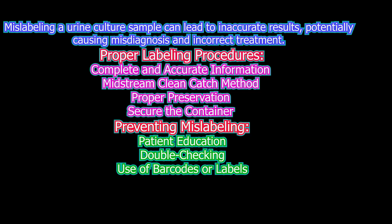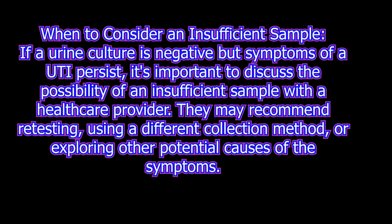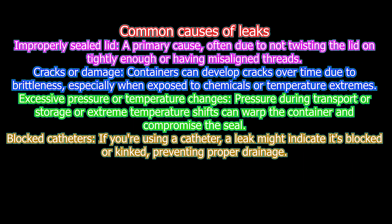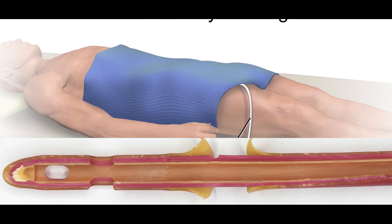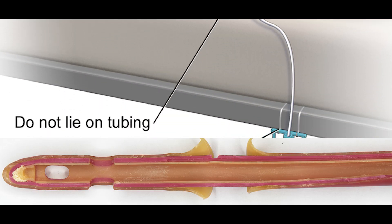Sample rejection criteria: the urine sample must be clearly labeled with patient information and it should match with the requisition form. Mislabeled, missing, or incomplete information samples are rejected. Insufficient sample volume is not accepted. Leaking or broken containers are not suitable for urine culture testing. Contaminated samples, prolonged transport time, and inappropriate containers such as unsterile containers are not used for urine culture.